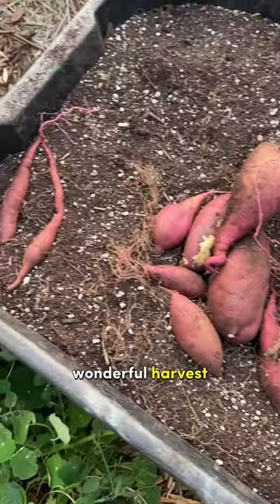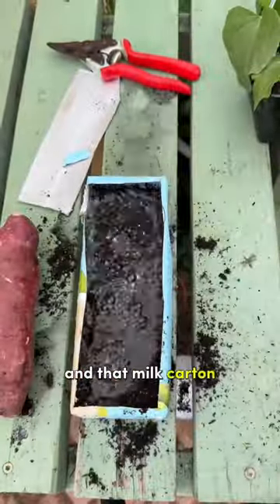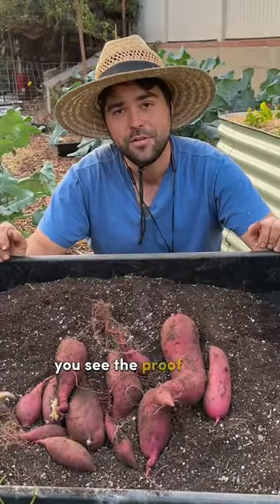Very easy to grow these slips. I'm definitely going to save one of these to regrow the same way I did it last year in that milk carton. This is absolutely wonderful. Guaranteed it's going to work — you see the proof right here.